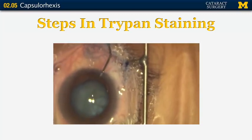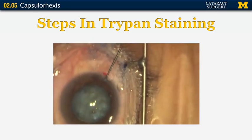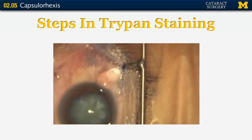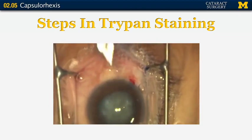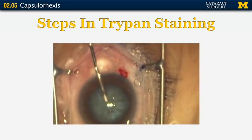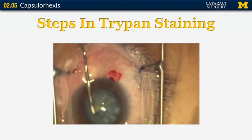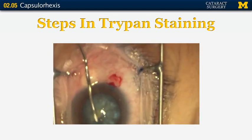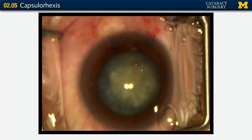Next we put in a visco-dispersive agent and then a visco-cohesive agent for a soft shell technique, with the dispersive protecting the endothelium. Then we start making the capsular opening with a cystotome so you can see the difference between the stained capsule and the totally white cataract — and how the staining makes your capsular opening visible and helps you see where your flap is. Without the stain, the flap would be completely colorless and clear — impossible to see.